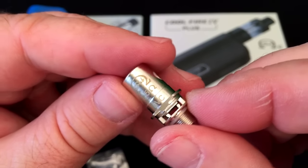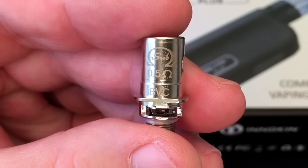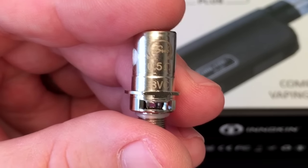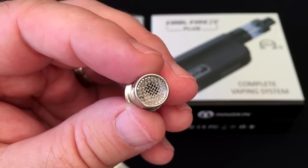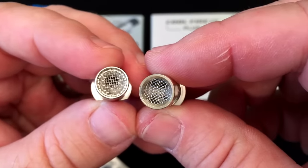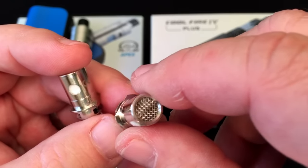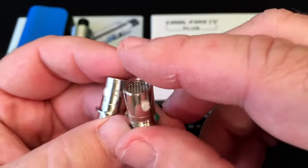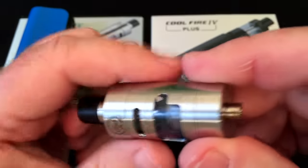It looks just like the rest of their coils — 0.5 ohm. You'll note it says BVC on the bottom, which means either bottom vertical coil or bottom vertical Clapton. You can see it's a vertical coil inside, compared to the previous version where the coil was actually horizontal. This by the way is the 2.0 ohm coil, and you can see that the juice flow holes are a lot smaller on it.